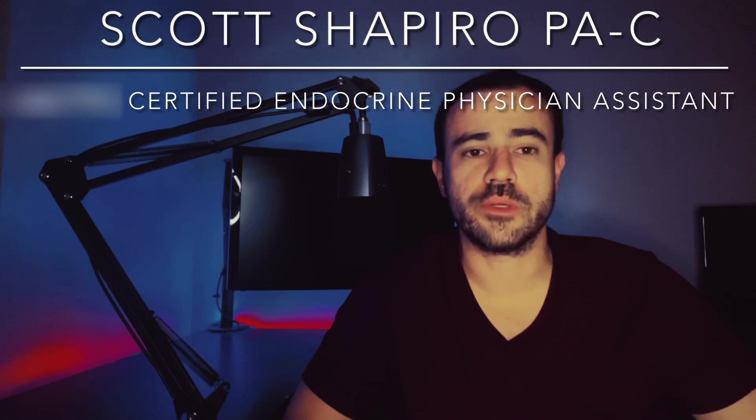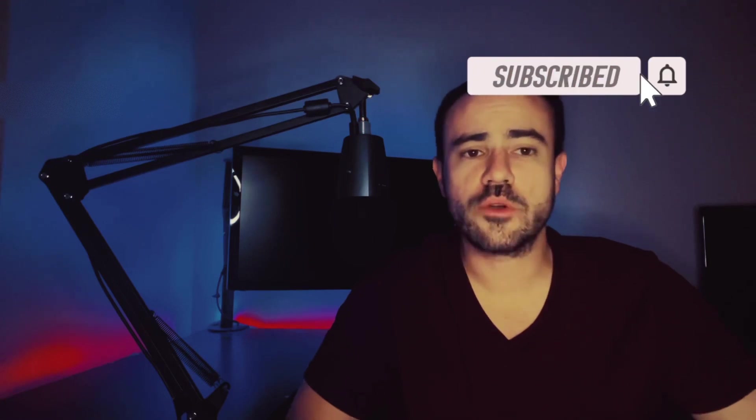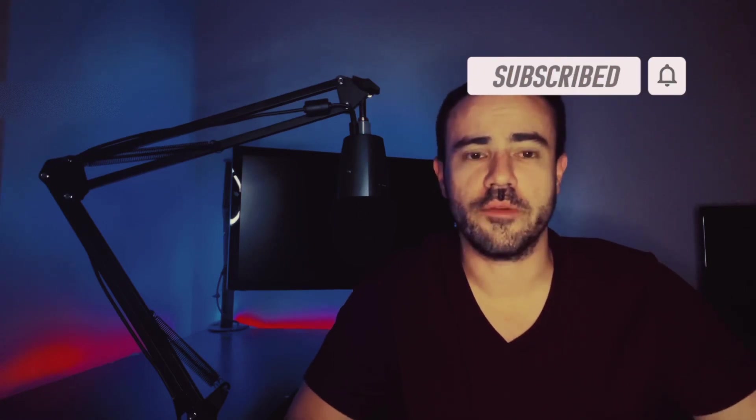Hi, my name is Scott, and if this is your first time to the channel, welcome. I'm a practicing physician assistant working in endocrinology, also a type 1 diabetic. If you're not subscribed to the channel yet and you're interested in diabetes-related news, tech talk, product reviews, please go ahead and subscribe. I'm coming out with new content all of the time.